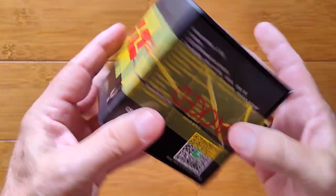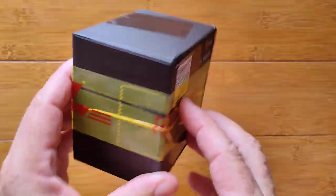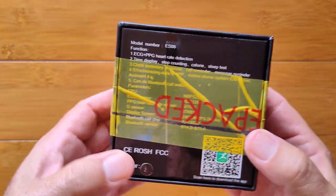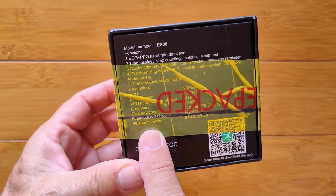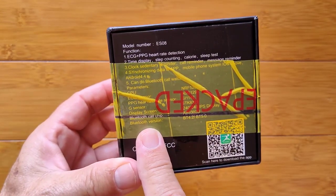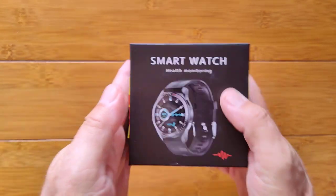Greetings and welcome to SmartWatchTix. We're a YouTube channel on the web at SmartWatchTix.com. I think DHL probably did a security inspection on this one. Sorry for all the messed up tape over it. It has some of the basic specs here, but we'll go into some more detail once we get into whatever it is in here.